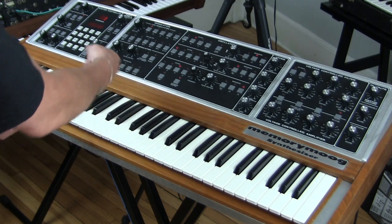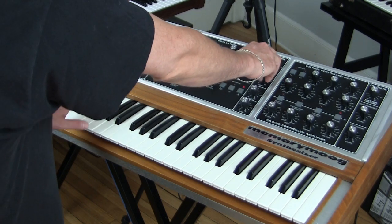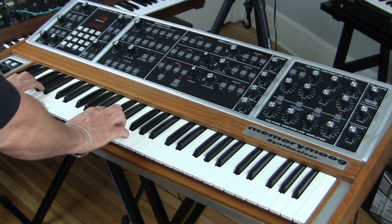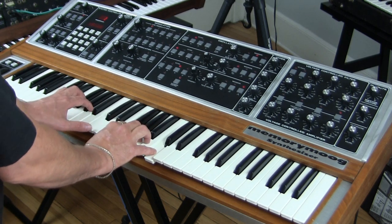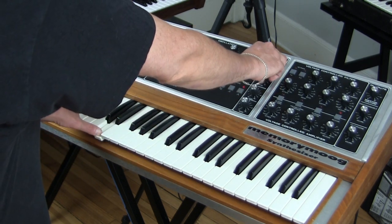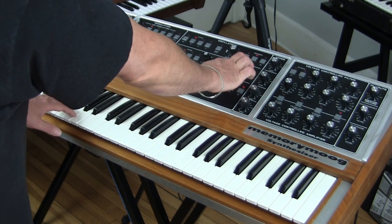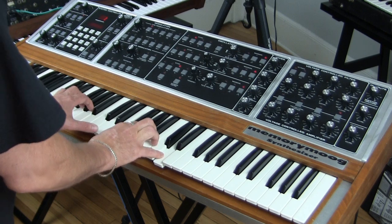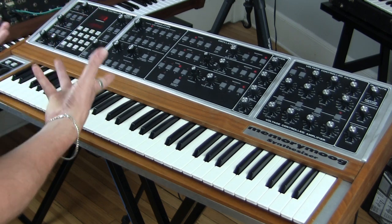Let's move on to another oscillator. All of the oscillators are the same, but of course in the second and third oscillators you have the ability to tune, which we'll talk about. Right off the bat — big, fat richness, huge. That's only two oscillators. If we have the same frequency range — really, really big. You have so many timbral options, it's stupid. It's just amazing.